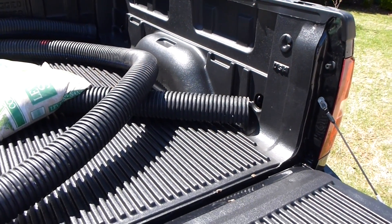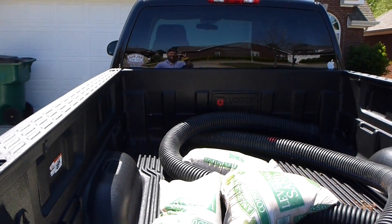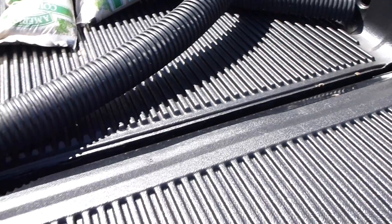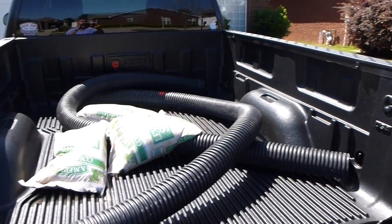This is a Chevy Silverado, but of course they make these bed liners for most any model of pickup truck. Thanks for tuning in, feel free to check out my other videos on YouTube too. Have a good one!